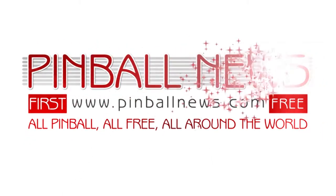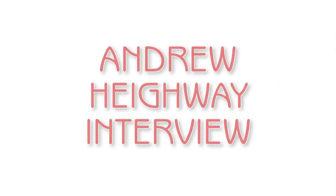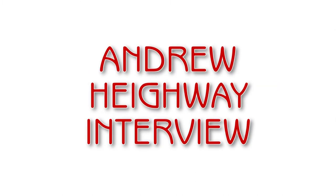This is a Pinball News production. So Andy, can you tell us a little bit about what you're showing here at the UK Pinball Party? Hi Martin, and welcome to all Pinball News viewers.